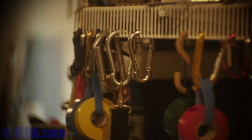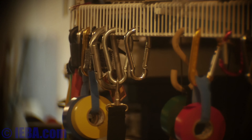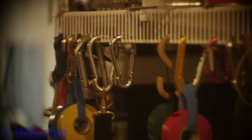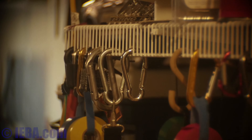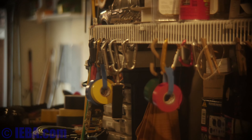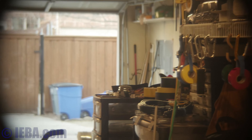This is 4K UHD on the GH4 with the Som Berthiot lens. This is telephoto — the minimum focus distance is about seven feet or two meters. As we zoom back it's holding that focus pretty well until about there.